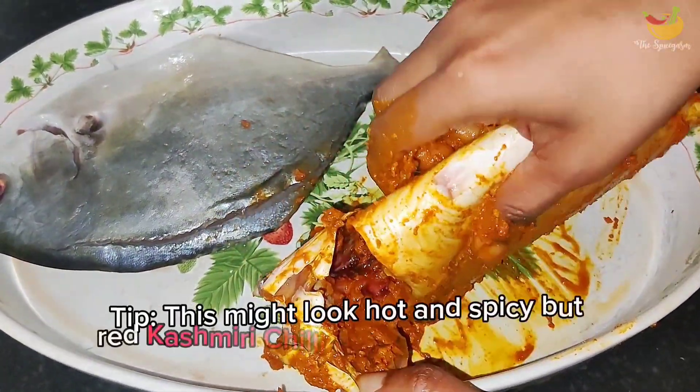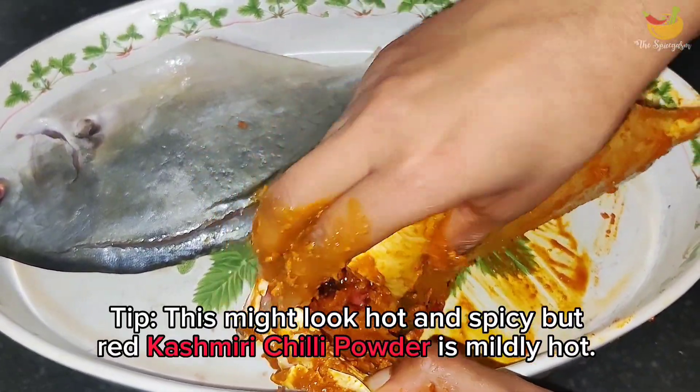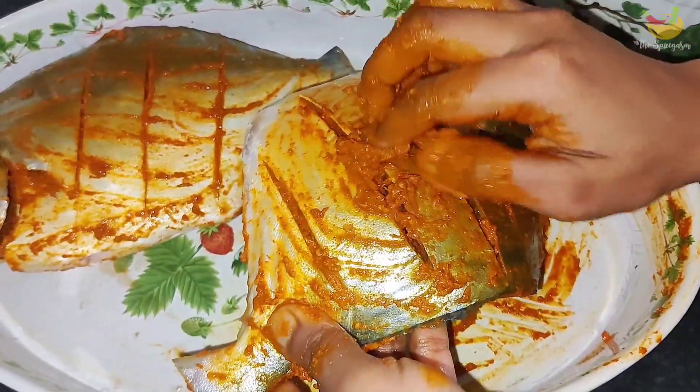Keep watching the video to see how it's done. I would like to know from which country you're watching, to send you a greeting in our next recipe. If you enjoy this recipe then leave us a comment.